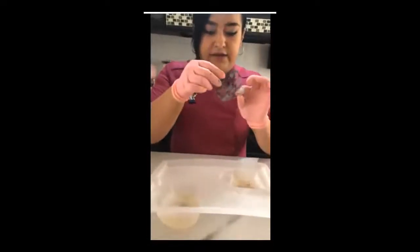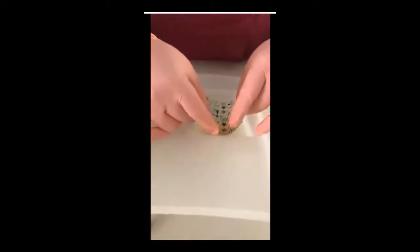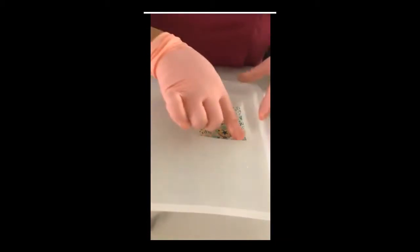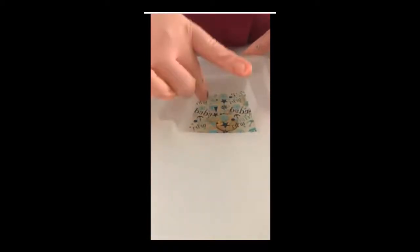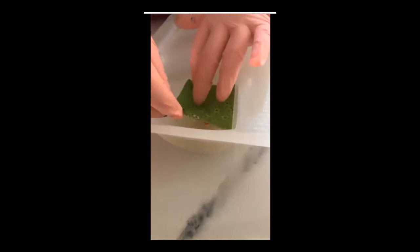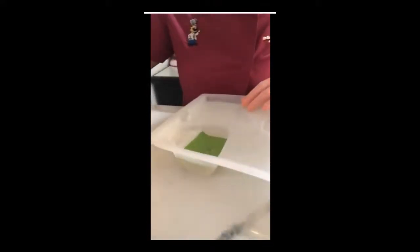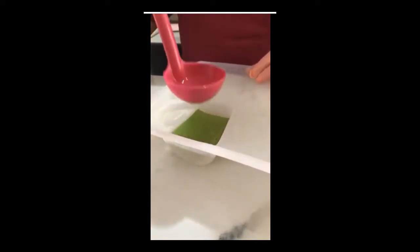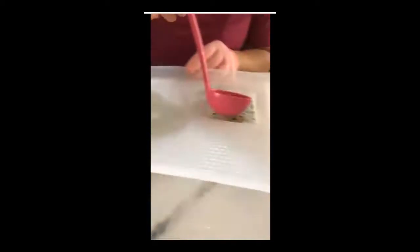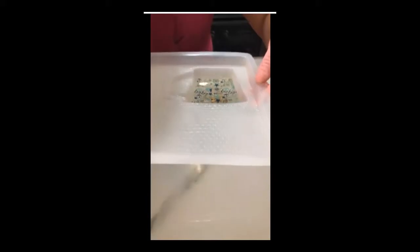Ahora colocamos esta otra imagen. La vamos a colocar de igual forma con el lado brillante hacia abajo, verificando que se adhieran todas las orillitas; esto es importante porque luego a veces al poner la otra capa se nos levanta. Ahora vamos a colocar otra capa de gelatina transparente, súper delgadita, solamente para que cubra la imagen, sin necesidad de levantar el volumen. Y vamos a refrigerar nuevamente hasta que esté pegajosita.